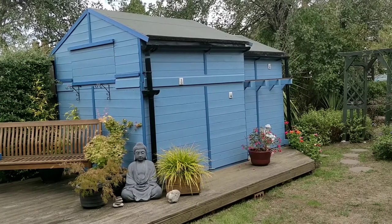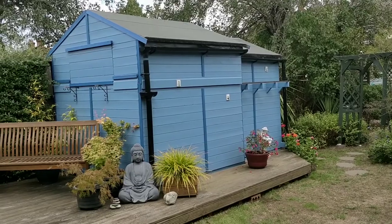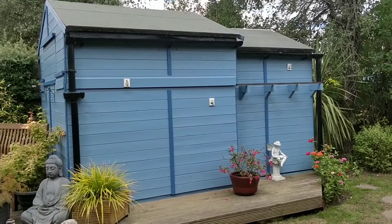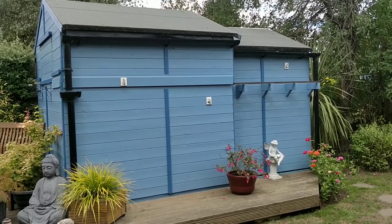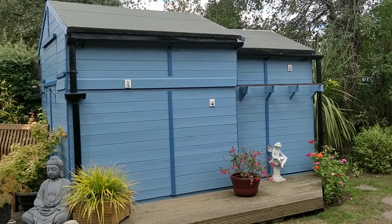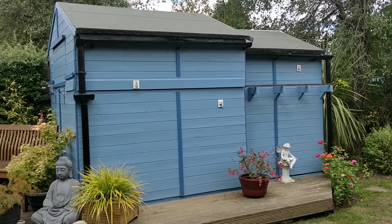I thought I'd take you through some of the features of my observatory. It's quite a unique design — a design I call a Crayford type roll-off roof. It consists of two ordinary garden sheds: the smaller one is 6x6 and the larger one was an 8x8 shed that I reduced down to 7x7.